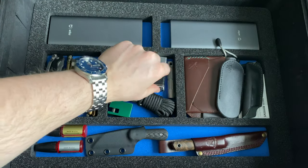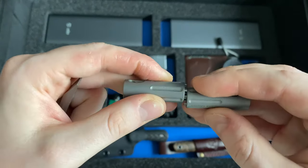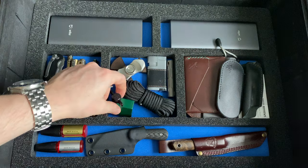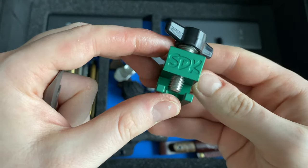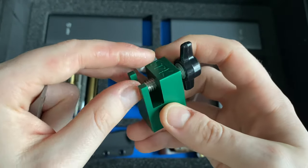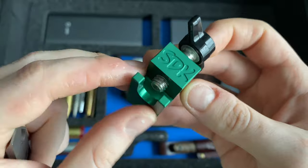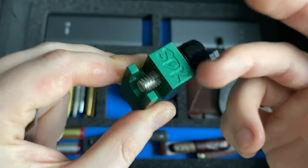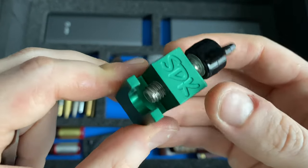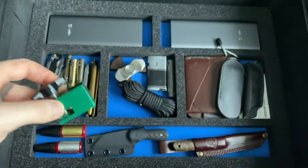There's also a no-name lighter, the tool for the ZT 0609 for disassembly, and the Lanyard Cube by Sharp Dressed Knives — a very neat tool when disassembling Paramilitary 3s, Paramilitary 2s, or other Spyderco knives. It has pinned lanyard inserts so you can push them out without any problem or risk of breaking the scales. A great little tool — go check out the Lanyard Cube from Sharp Dressed Knives.